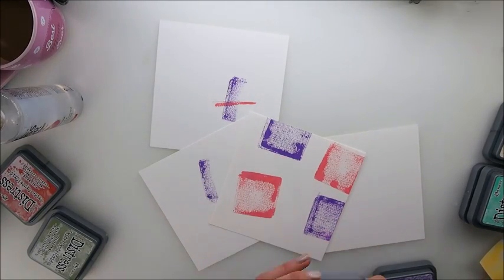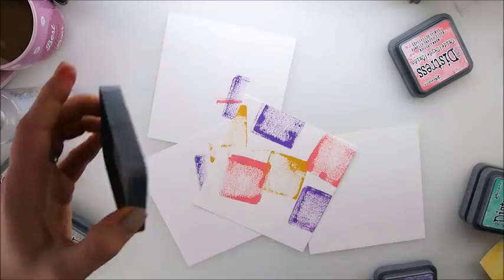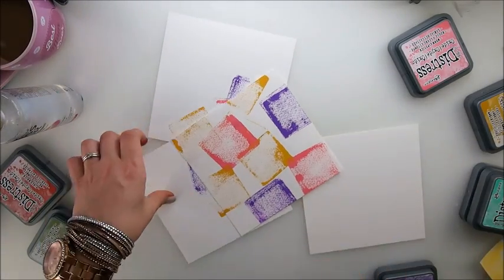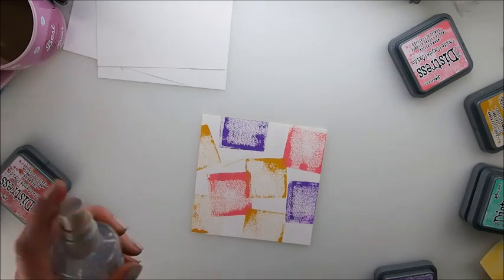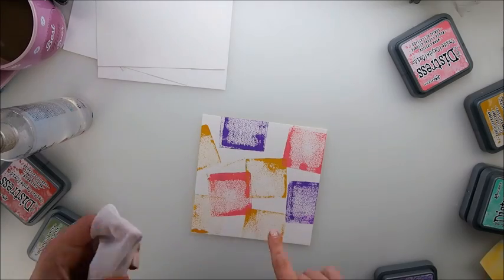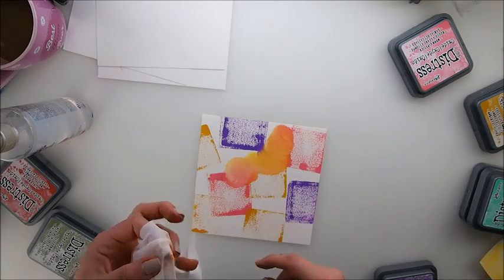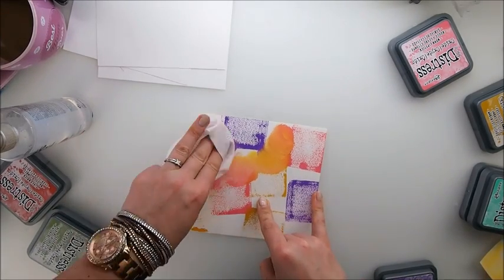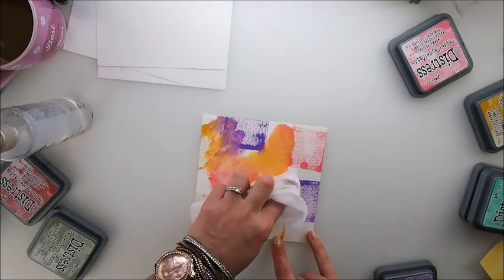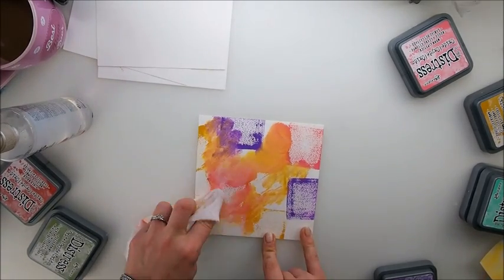That is pretty — maybe yellow here. I'm going to move those to the side. I'm not going to sprinkle this time; I will use a baby wipe and see what happens when I tap it. Hmm, that is interesting.